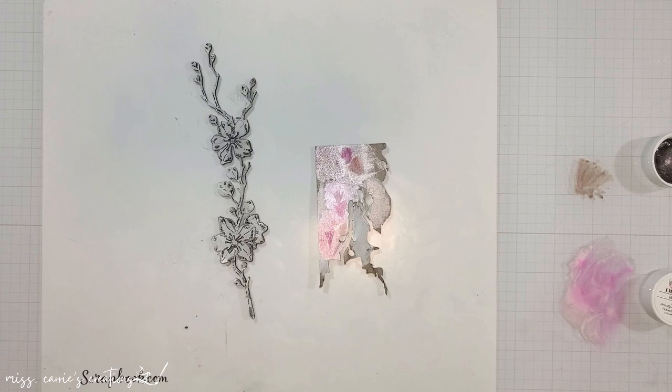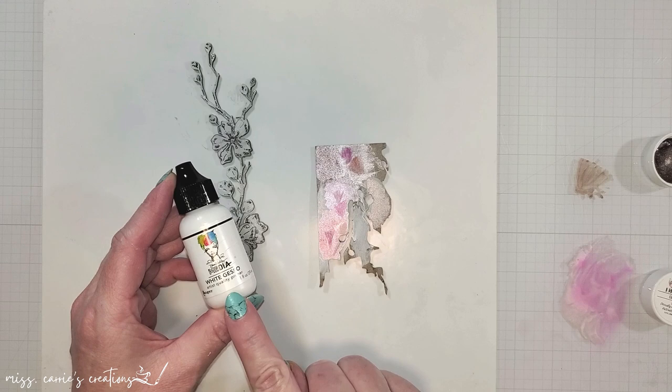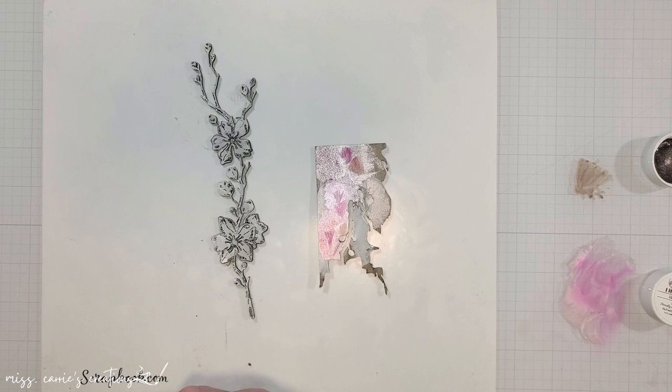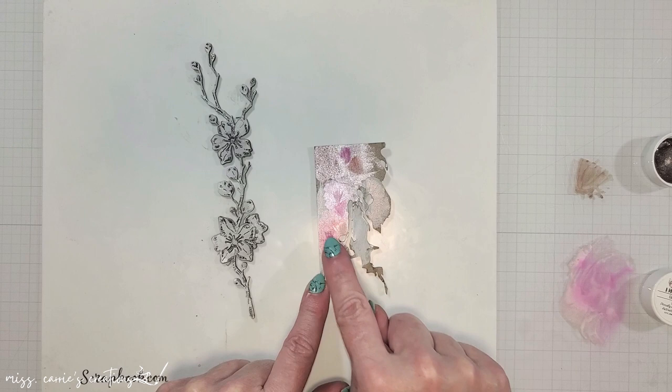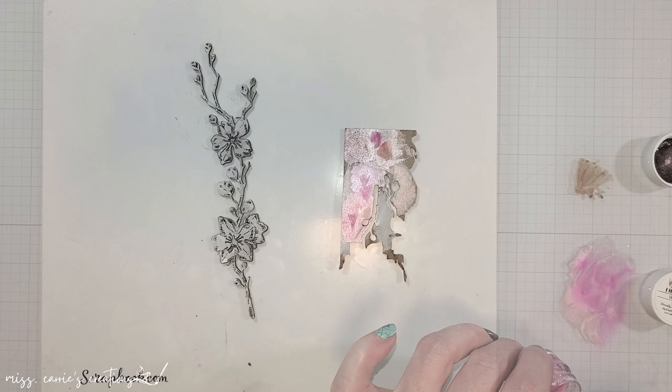I'm going to start with the coloring of the chipboard pieces so that they have time to dry before I place them on the page. I like to place these onto a silicone grip mat so that they stay in place when I'm coloring them. These pieces have been prepped with some white gesso. Before I color in images I always experiment with the colors and coatings on a scrap piece of chipboard — this allows me to see what the color is going to look like once it dries.